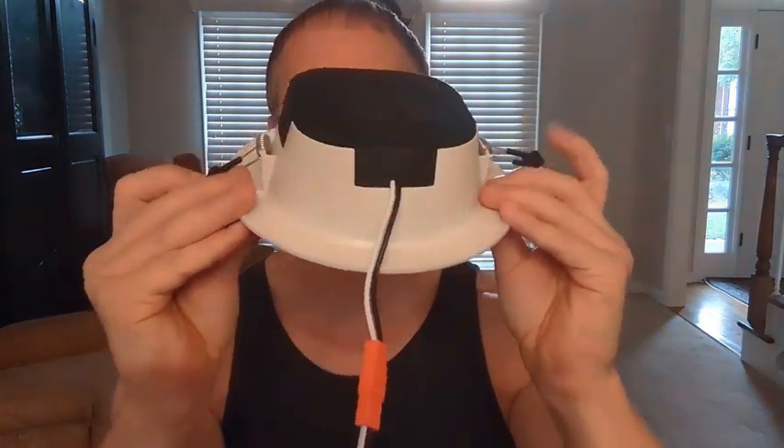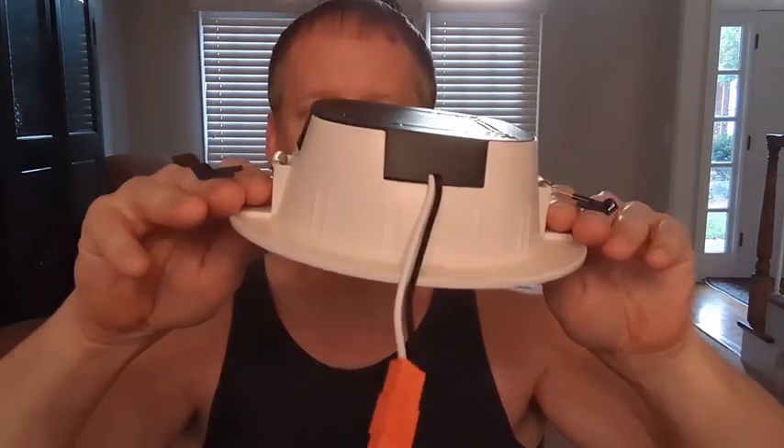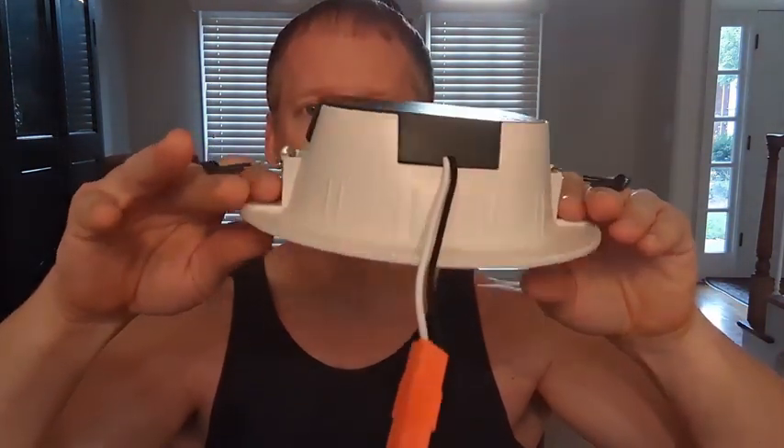Now, how to get this to clip in: you have your sheetrock on your ceiling, and all you do is take these flaps, push it up, and then these grab onto the sheetrock, hold it in nice and firm, and it's spring-loaded. So if you need to remove it at any point in time, you definitely can.